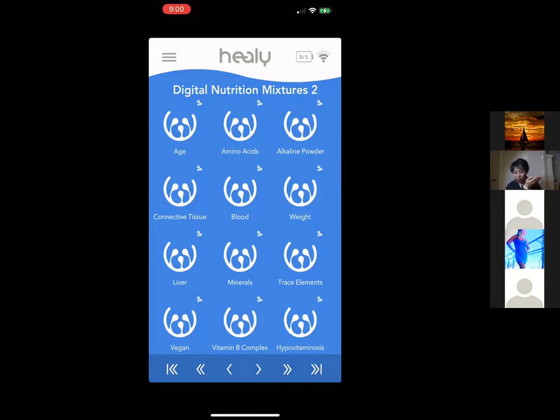Different programs target specific bodily functions, and there's an Alkaline Powder program — a sick body tends to be very acidic, so you can vibrate this to bring the body back into balance. With the blue app you can also scan the digital nutritional database and it will tell you the top five you need out of the 72. You can pick and choose — I follow the scan pretty closely but sometimes I pick what I personally want, like the hair program.